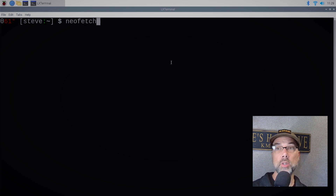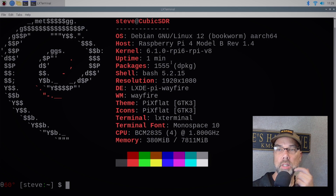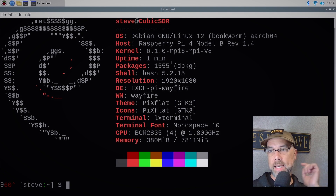There's a program I use all the time called Neofetch, and a lot of other people use it as well. It shows you what your hardware is inside. You can see this is running Bookworm — it is a Raspberry Pi 4 Model B Revision 1.4, this is the 8 gig model, currently running at 1.8 GHz.